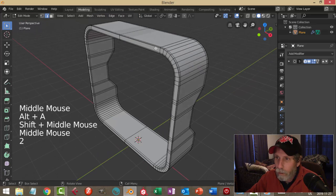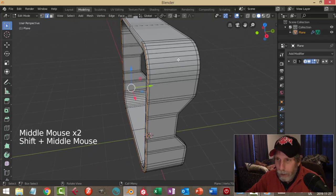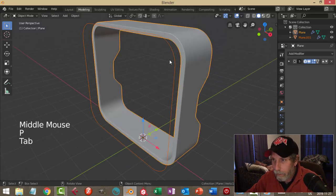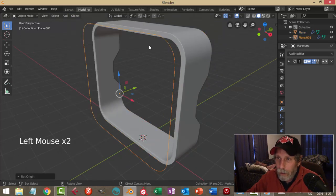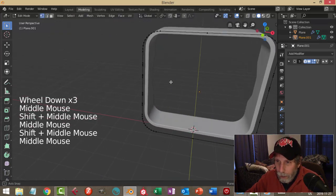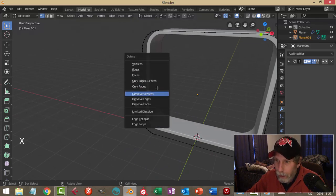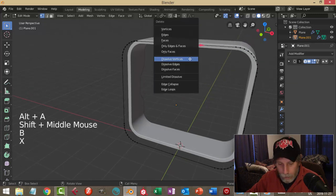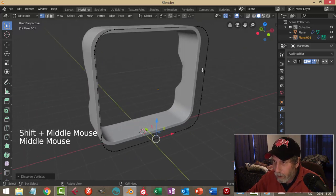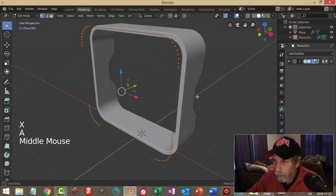I want to make the other piece now. I'm going to Shift-Alt-click an edge that goes all the way around, then Shift-D to duplicate and bring it out, and P to separate it. I'll set the origin to geometry on that. Going in, it's got a lot of extra vertices so I'll clean this up. I'll box select those, none of the ones in the curve, then X and dissolve those vertices — same thing on this side. Dissolve all those. Okay, I've got that.